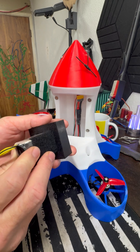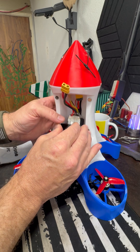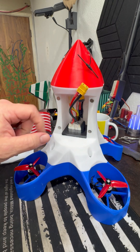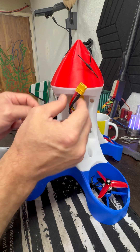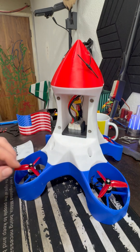What will happen is it will slide directly into here, and drop down in there, just like that. Then you can plug your battery in as normal, and now the battery will remain vertical.